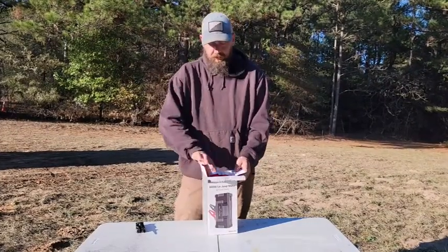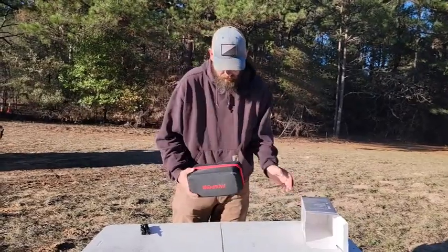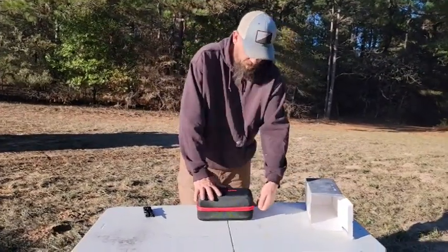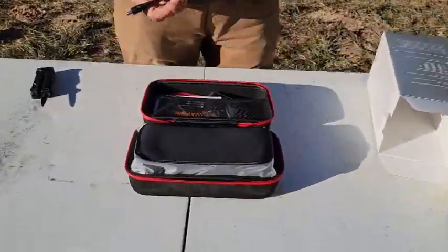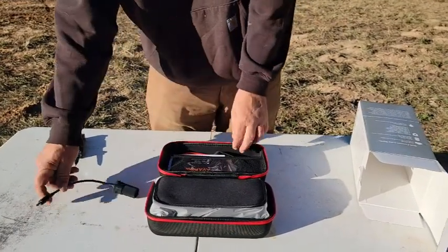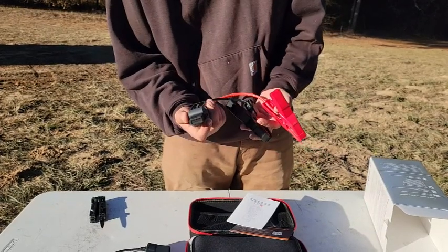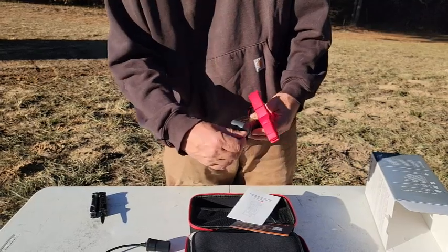It looks like it comes in its own carrying case — a nice hard case, zippered in the middle. When we open it up, we have a power adapter, looks like a 12-volt cigarette lighter style, nice heavy-duty clamps for jumping the truck, and a cable to plug that in.